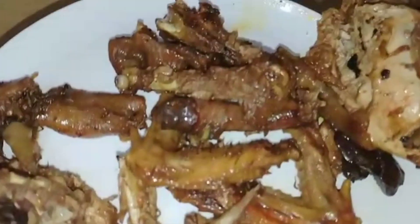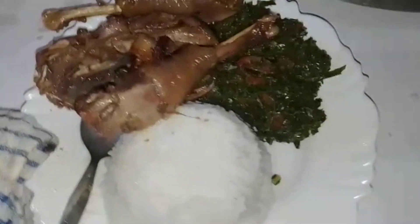For my chicken I'm having it with ugali and some greens. Let me know your favorite greens because for me it's sukuma wiki or kunde.